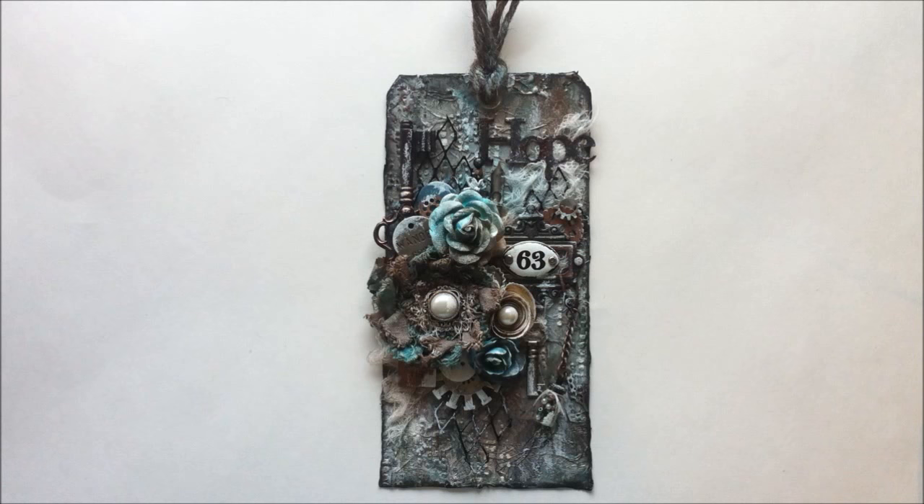Hi everyone, it's Leanne with Lovely Scrap In, and I'm here with the design team project for Lindy Stamp Gang. I'm going to apologize in advance for the sniffles. I've been quite sick over the last few weeks now, it's one thing after another with me, so I'm just going to apologize in advance for the sniffling and having a cold that really doesn't help.